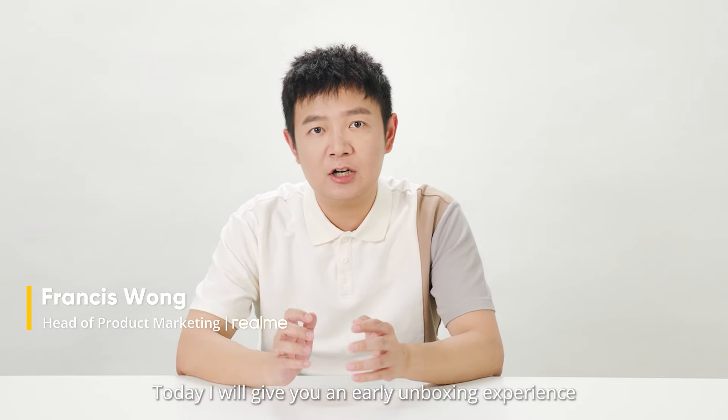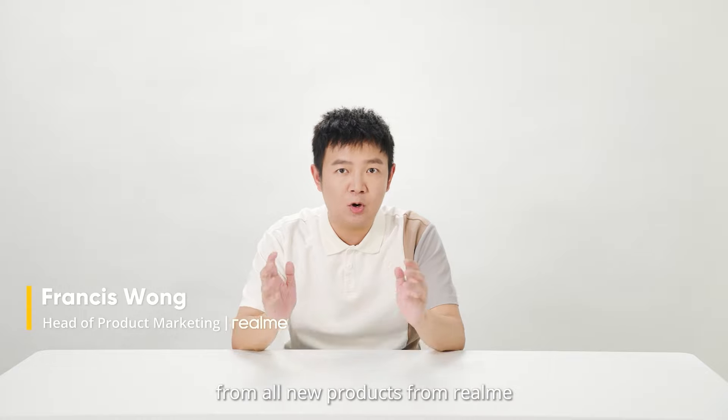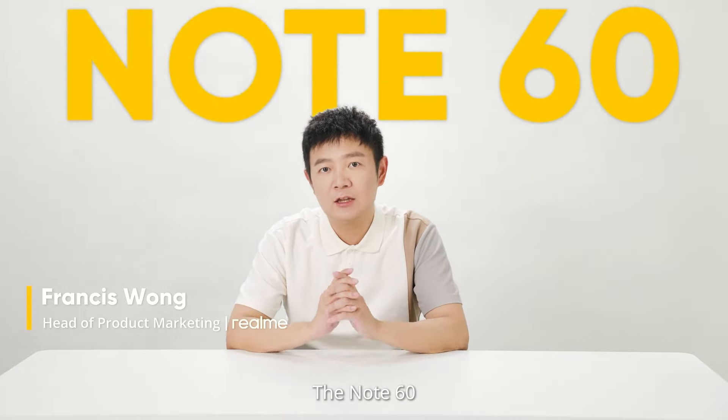Hello everyone, I'm Francis Wong. Today I will be giving you an early unboxing experience of the all new product from Realme, the Note 60.